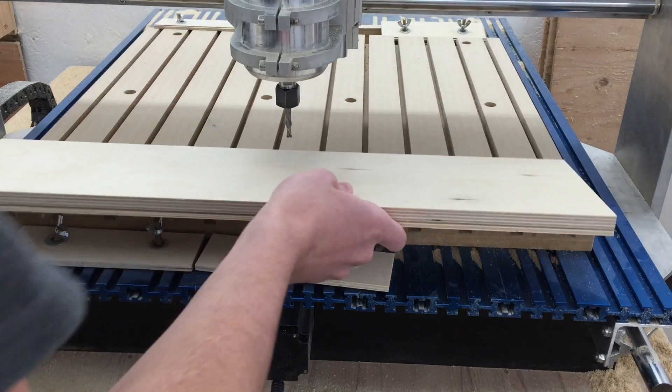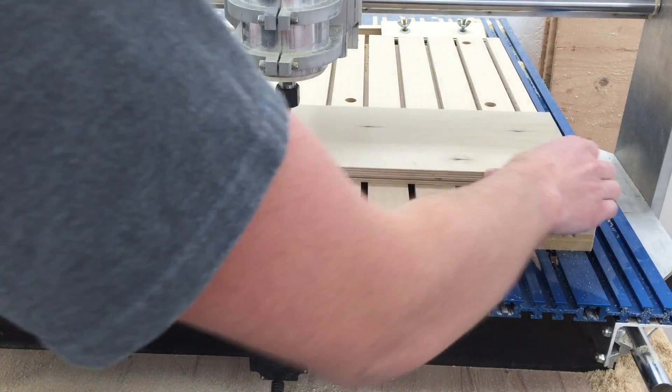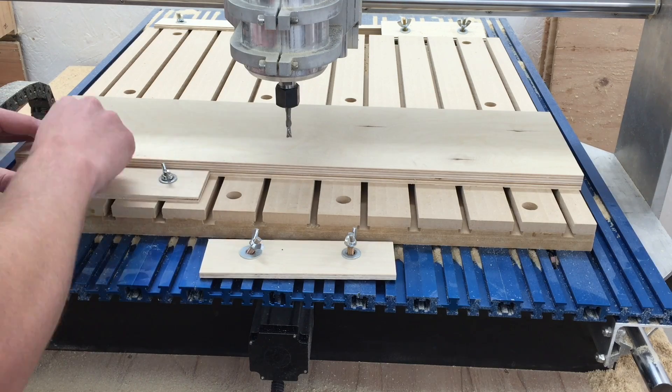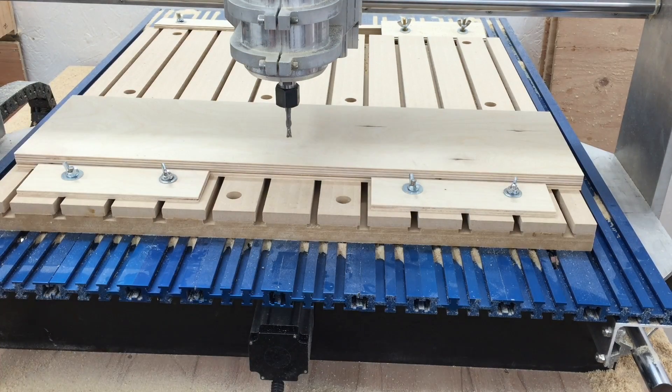Hi, today I want to show you how I made trunnions for my homemade wooden bandsaw using my CNC router. So I drew a file to cut the trunnion, have the file loaded, the CNC is zeroed, and we're ready to cut it.